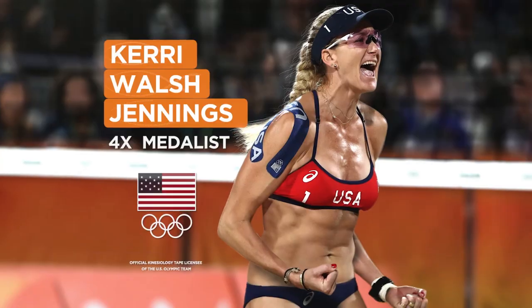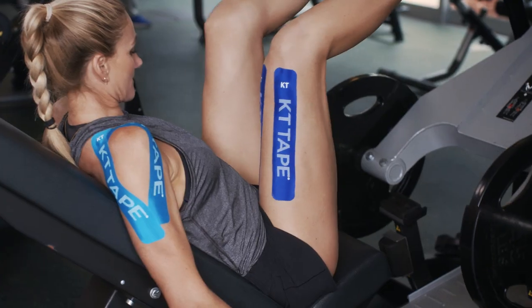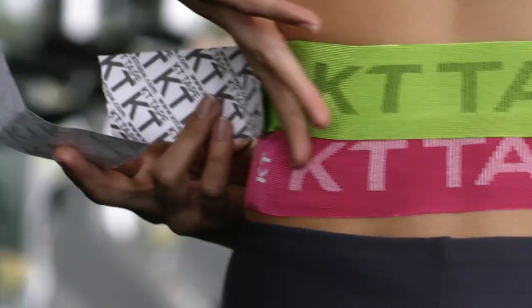People know me as a volleyball player, but I'm a cross trainer as well. I run, I lift, I do yoga, and that means sore knees, that means sore back, that means sore everything.